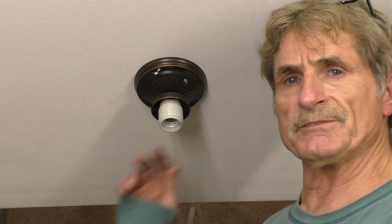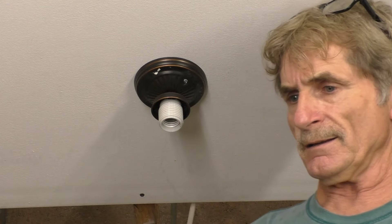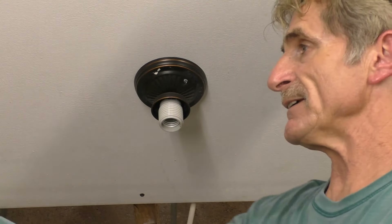Alright, I'm going to remove this light fixture and get this ready to install a ceiling fan bracket. Let me get this taken off right now.